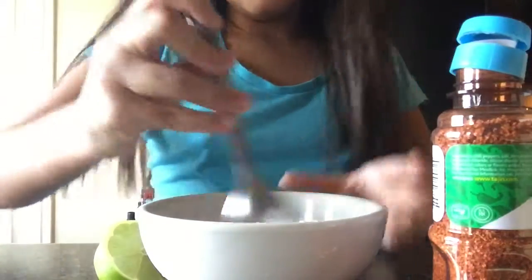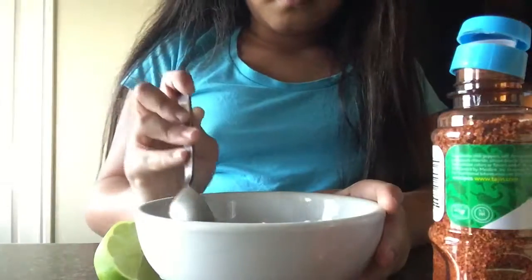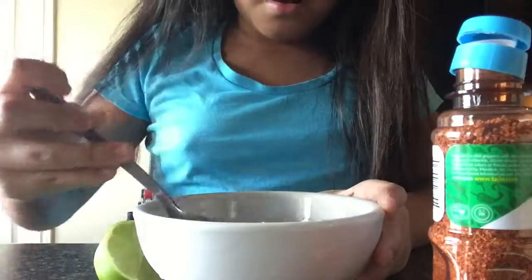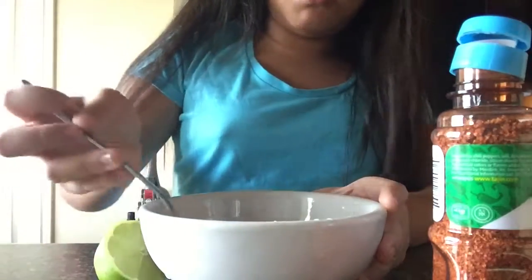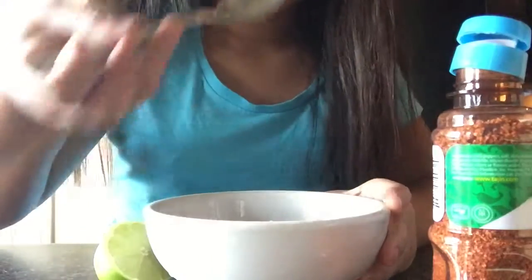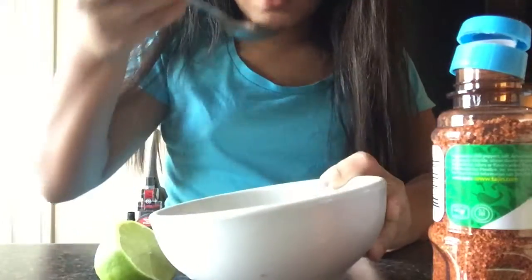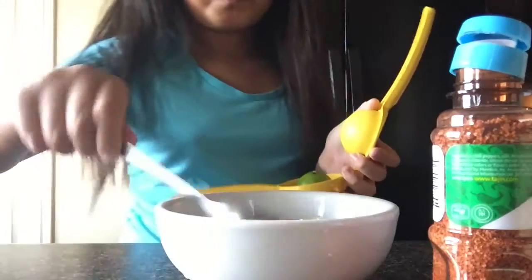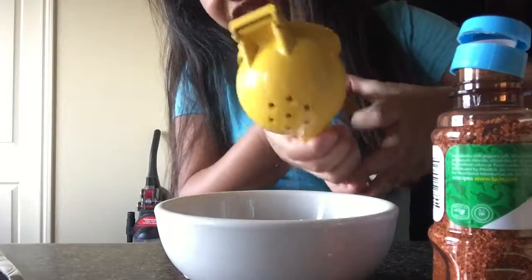So you're going to mix it and make like a little hot sauce mix. This is going to look like throw-up, but this is going to be a good thing. How come this is going to be hot? It still tastes like hot fries, hot Cheetos.